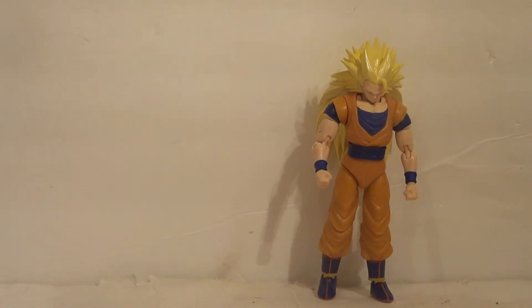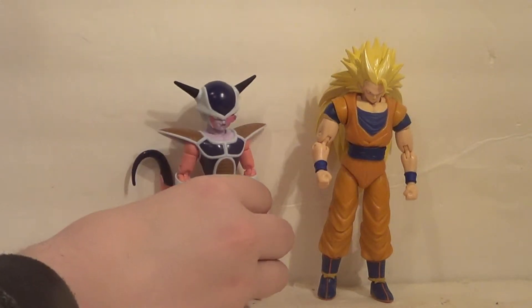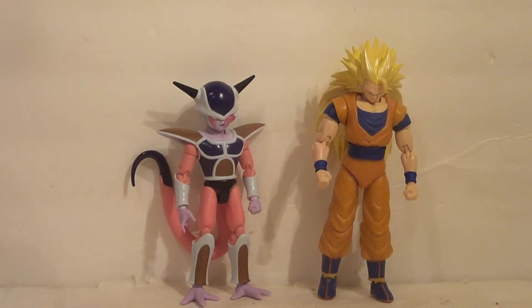Then comparing him with a villain — Freeza! They're from the same wave. I believe they're in a wave with Piccolo as well. I didn't get the Piccolo because I didn't want him — it's as simple as that.